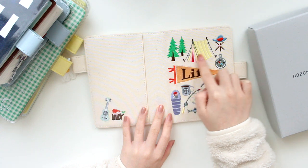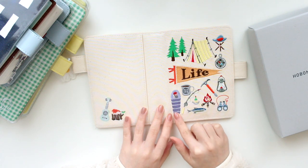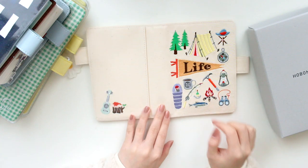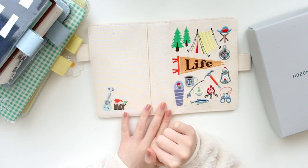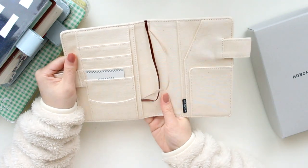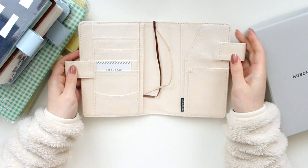So as you can see, there's some trees, a campfire, like a compass, a flag, a guy in a sleeping bag, fishing rods, binoculars and things like that. And then on the back there's a little guitar as well, so I thought that was a nice touch to put on the back pocket. This fabric is very, very nice. The pen loops are also made out of the same material.